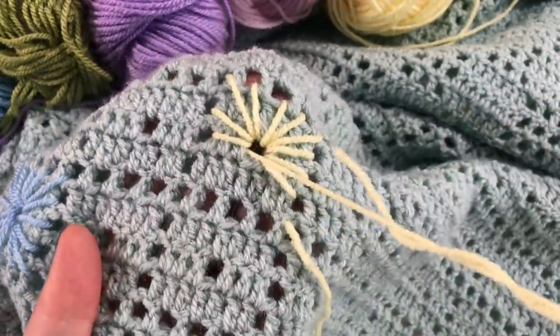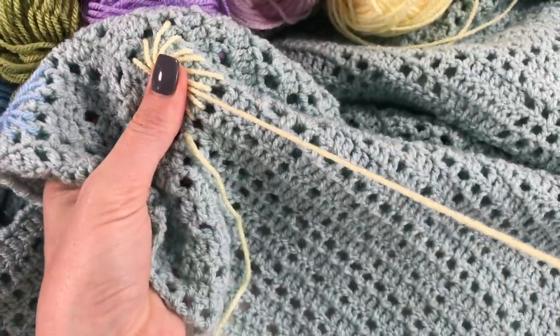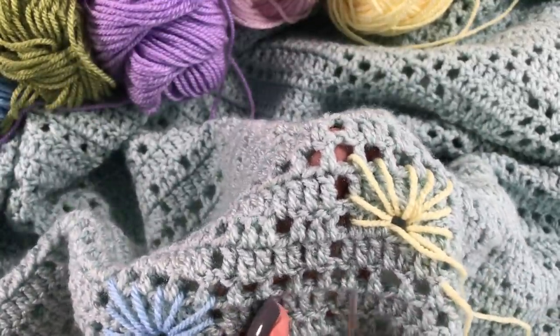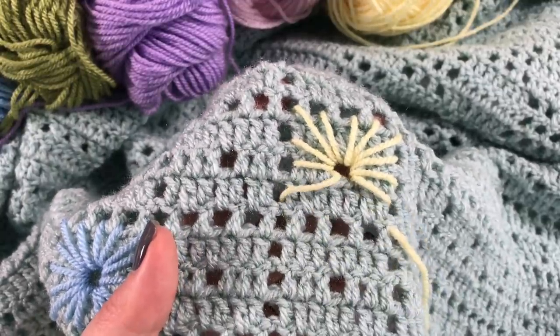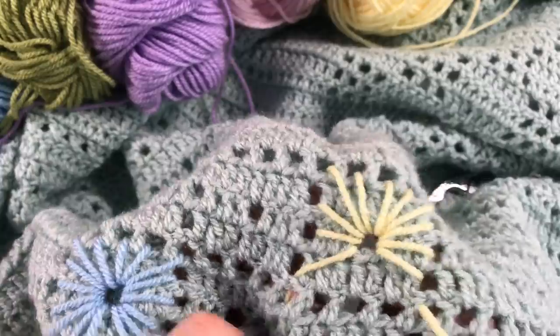Don't pull it too tight once it's getting double — do a bit more. So we go in, there we go, and we come back out through the middle.